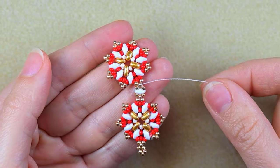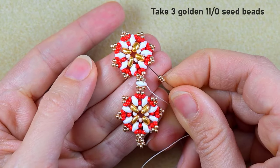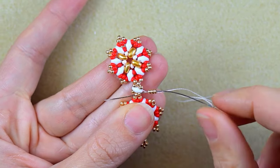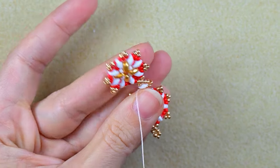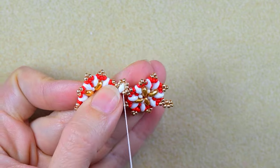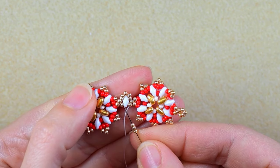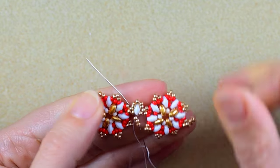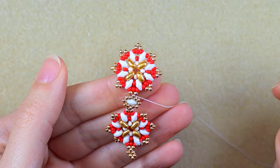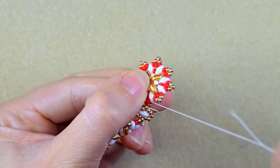Now I add some additional beads. I go through this golden bead, take three goldens, and go into the next golden beads. Then I take three more goldens and go into the following golden bead. In the next step, I go through some beads, make a knot, and cut my thread.